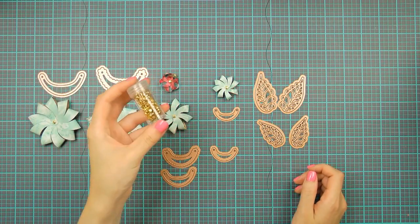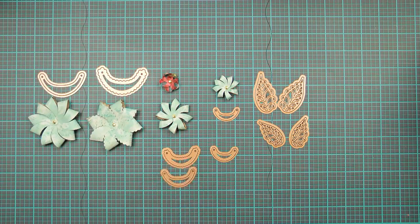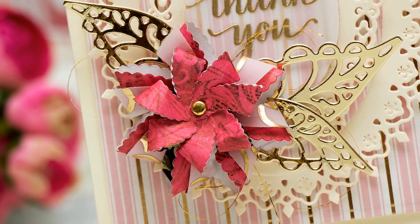You will need to use some sort of a fastener like a brad to make these flowers and secure the petals in place. You can also use thread and I will show you how to later on during this video.